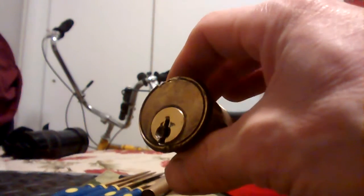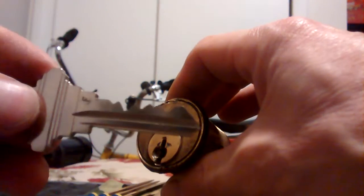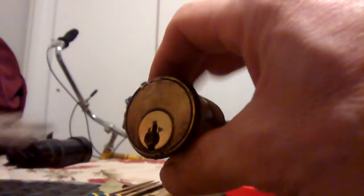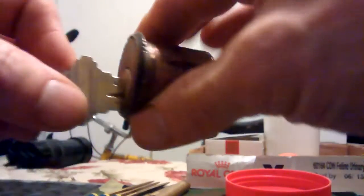This is the first key that I've ever hand filed. This is the cylinder for that really old mortise lock that I got from the old church. We shall insert the key and — boom — it works! That's my first ever hand filed key. I did it.